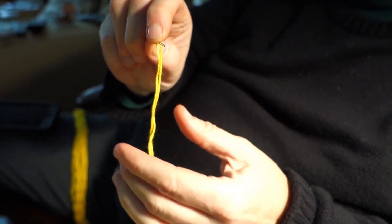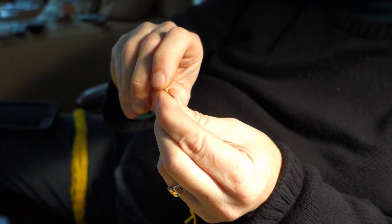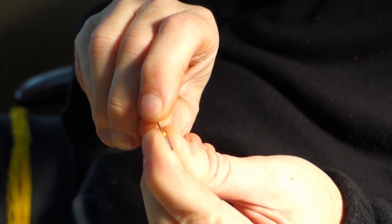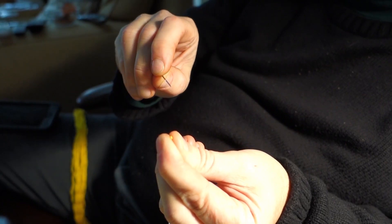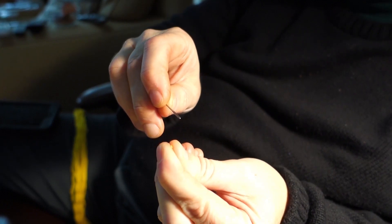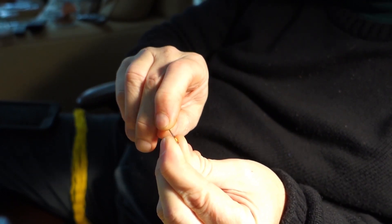Stroke both threads together. Pull up on the needle to make it taut between your two fingers. Pull the needle out, squeeze with your fingers to flatten the thread. Open your fingers just a little bit. Put the eye of the needle over.